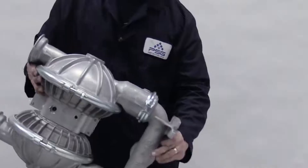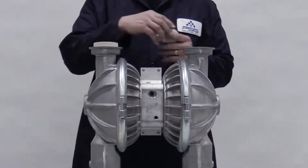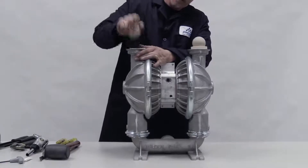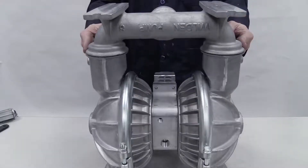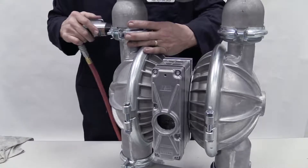Turn the pump over so the liquid discharge is facing up. Install the valve seats into the pump with the raised area facing down and firmly press them into place. With the balls on the valve seats, install the discharge manifold. Orient it correctly for your pump model. Clamp or bolt it and torque to specifications.